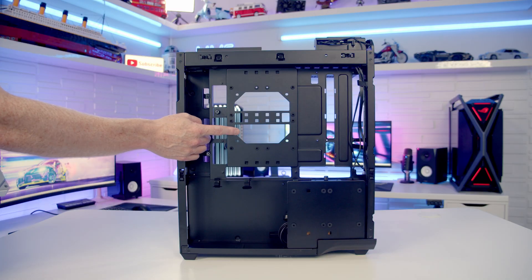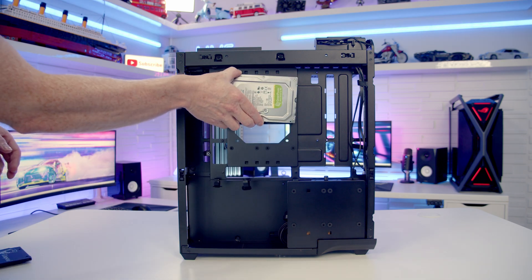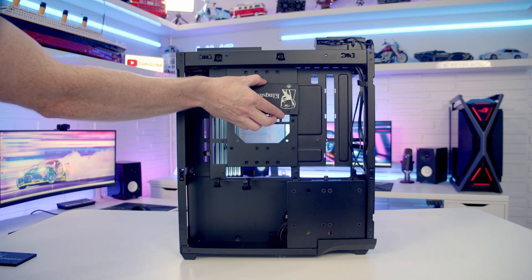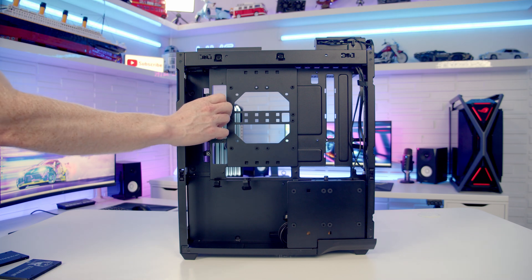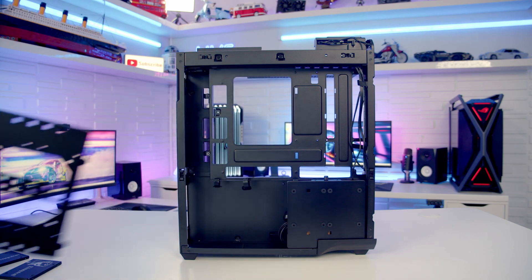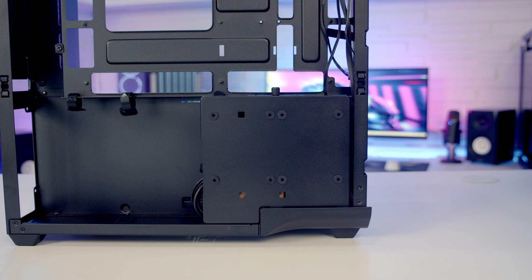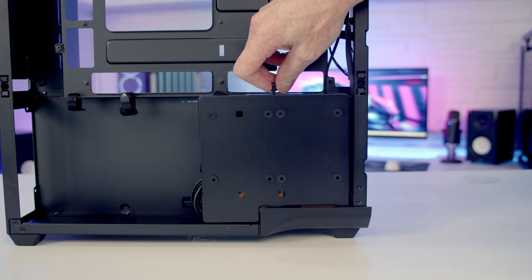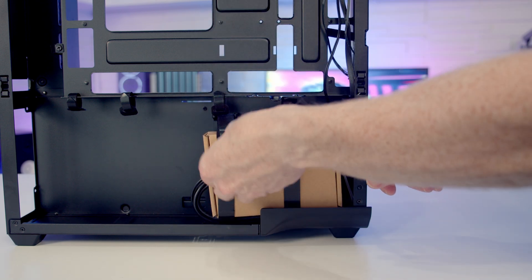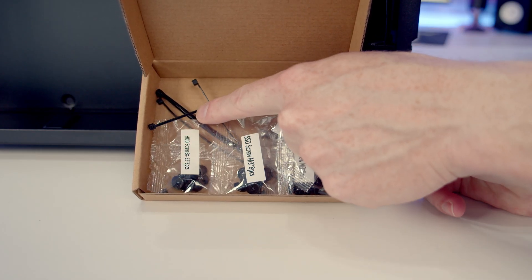Our final fan mounting slot is behind the motherboard, where we are able to fit a 120 millimeter fan. If you don't want to install fans there, it is possible to mount either two 3.5 inch drives or two 2.5 inch drives. This bracket is removable with a captive thumb screw on the left hand side, then you can tilt it out to remove it. We've got another drive bracket down at the bottom of the case where you can mount two 2.5 inch drives or a single 3.5 inch drive - also removable with a captive thumb screw. Behind it is our case accessory box with all the screws individually labeled and some cable ties.